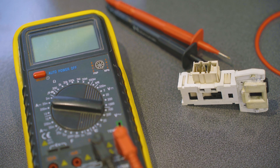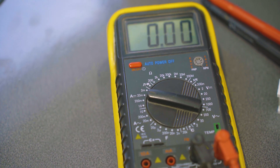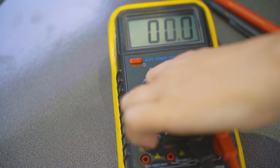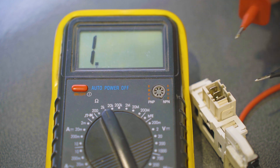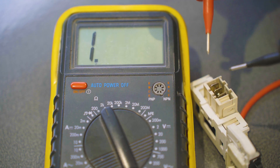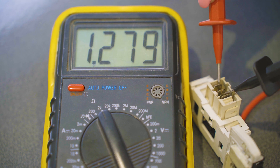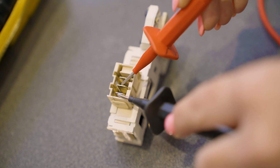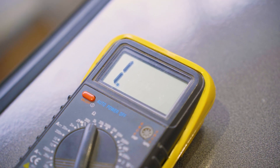Now it's time to test the door lock. First make sure the multimeter is on and set to the resistance setting or ohms. Then stick the two prongs into number one and number two tags on the door lock. If the door lock is working properly it will show a reading that is over a thousand ohms. If there is no reading, the door lock may be faulty and will need to be replaced.